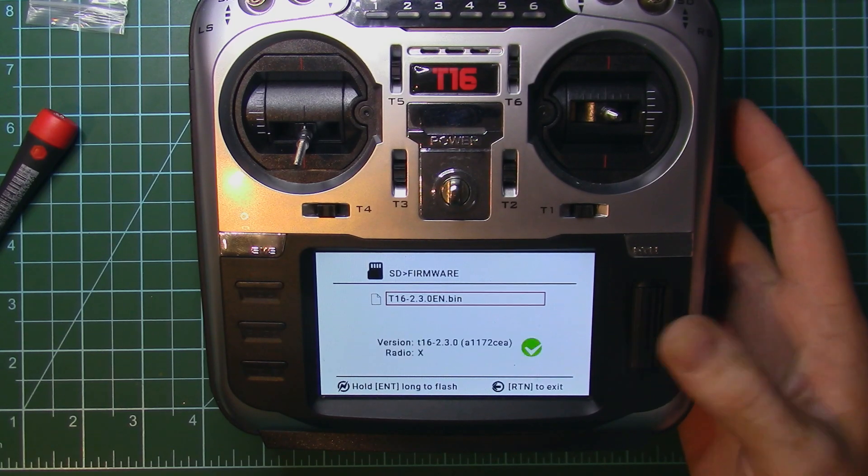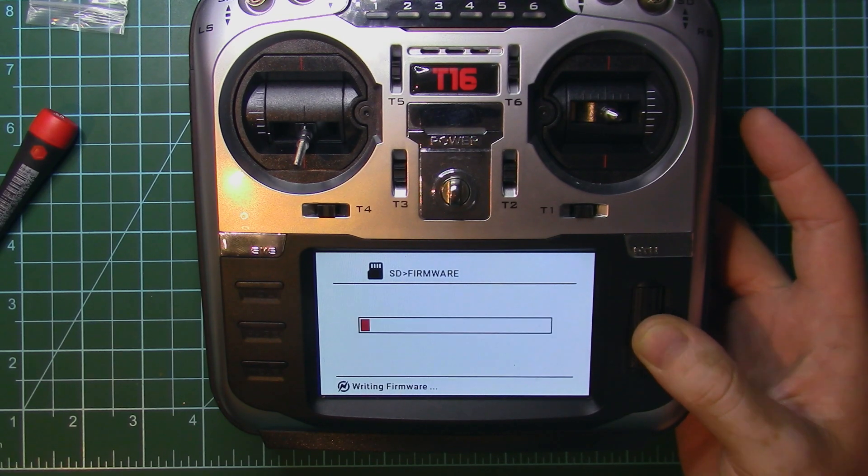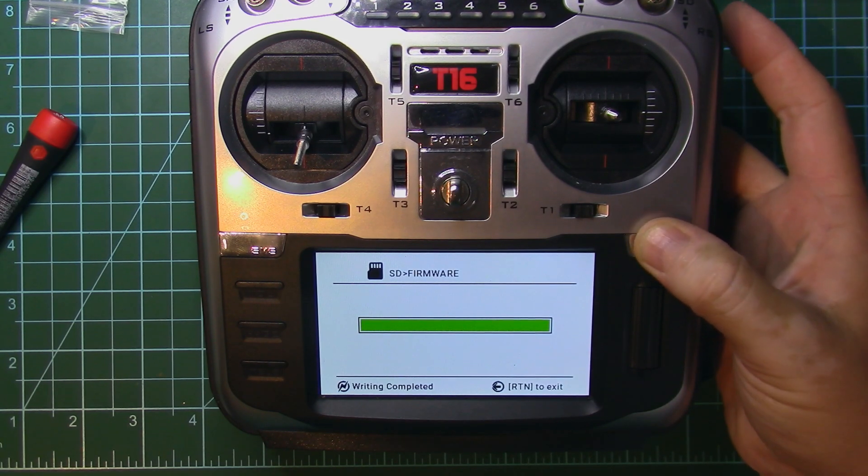Disconnect the USB and now you'll have 'write firmware' on screen. Select it and press enter. You can see the file I transferred to the SD card — press enter, everything looks okay, then hold enter long to confirm the upgrade. The transmitter is now upgrading its firmware to the latest version. Write completed — press return.